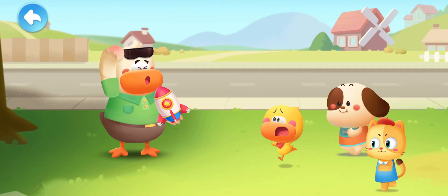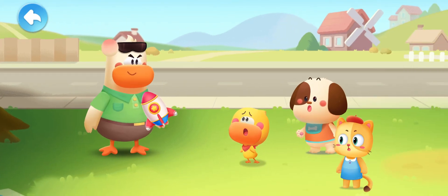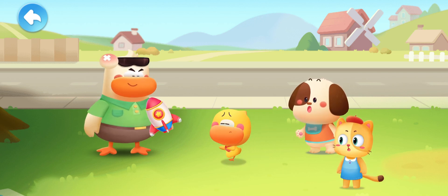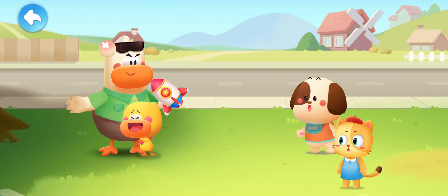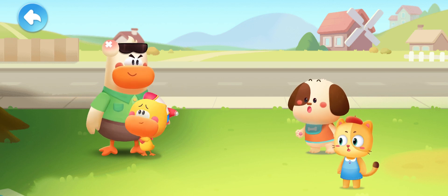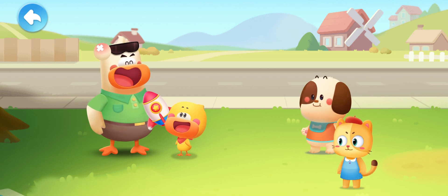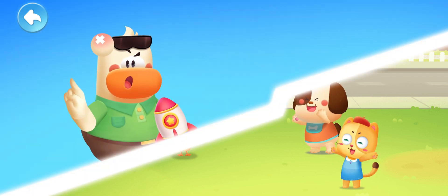Ouch! Dad! Are you okay? I'm fine! Dad! Why can't my rocket fly into space? Hmm! That was close! All your ideas are fabulous! Why don't we go and see how scientists make rockets fly?